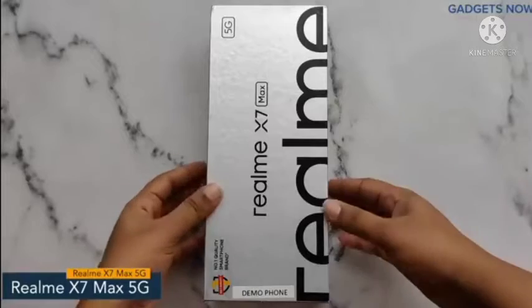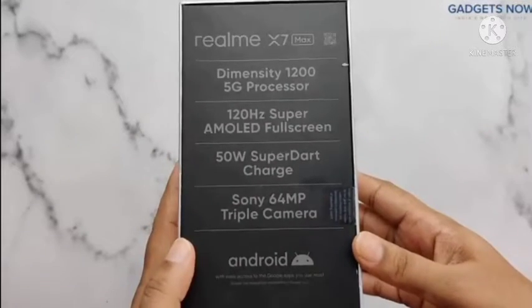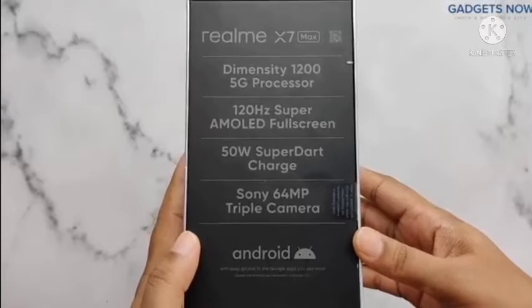On the front, you can see the phone's name. And at the back, specifications like processor, display, battery and camera.